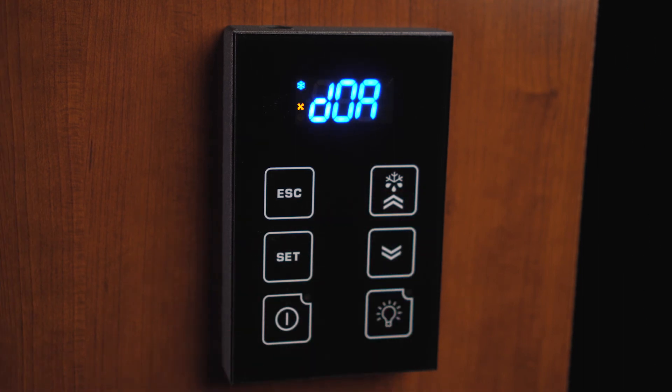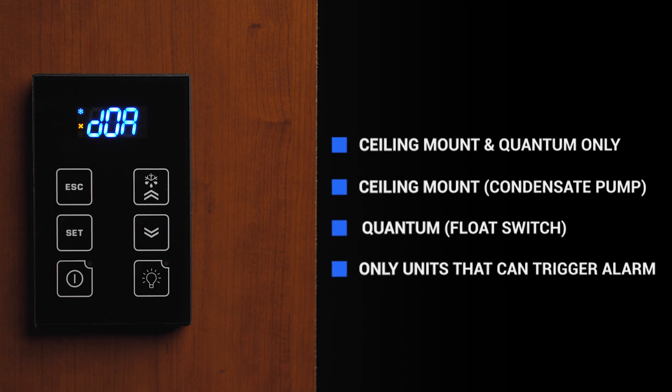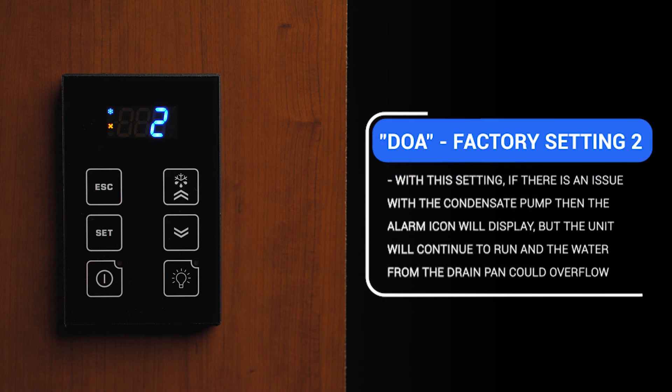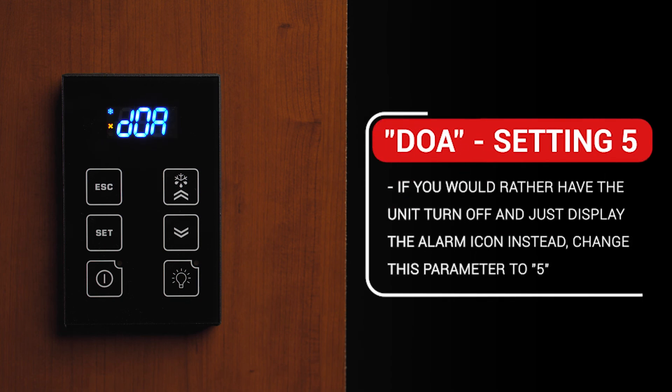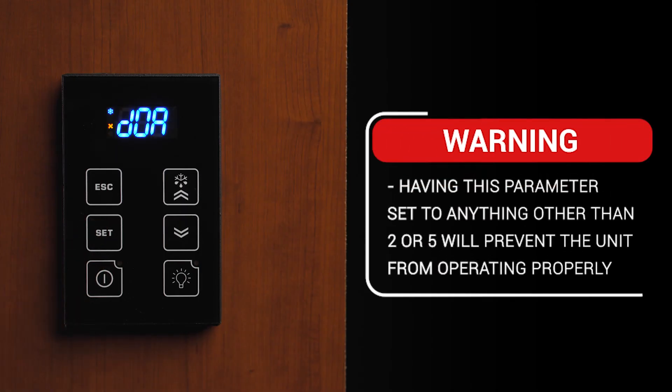DOA is a setting that only applies to ceiling mount and quantum units — the only units that use a condensate pump or float switch that would trigger an alarm. It is factory set at two, which means if there is an issue with the condensate pump, the unit will show the alarm icon on the display and continue to run, keeping your cellar cool. However, since there is an issue with the pump, the water in the drain pan could overflow into the cellar. If you would rather have the unit turn off and display the alarm icon, press and release the Set button with DOA on the display, then use the up and down arrow to display 5 and press Set. Having that parameter set to anything other than 2 or 5 will prevent the unit from operating properly.